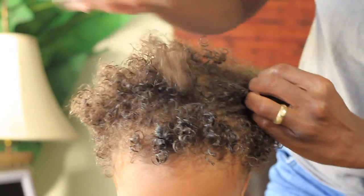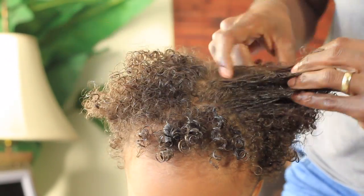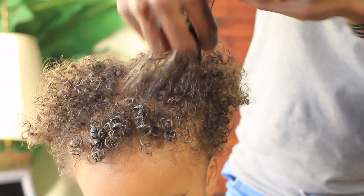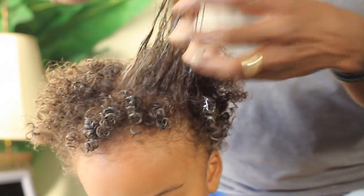I'm using my fingers to part his hair. Then I'm going to grab a little bit of product, smooth it throughout the section, and form these cute little coils in his hair.